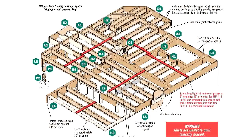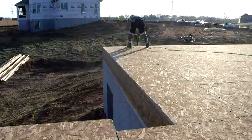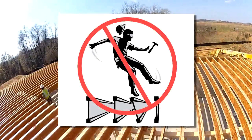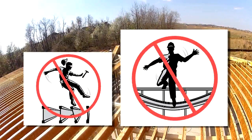I-joist top flanges must be temporarily braced before and during subfloor installation. Typically, 1x4x8 lumber is used for temporary bracing. Permanent bracing is supplied by the subfloor after it is glued and fastened. In multi-span continuous or cantilevered applications, I-joist bottom flanges require permanent bracing as well. Gypsum board serves this purpose for assemblies with finished areas below. It is important not to walk on or load a floor that has not had the subfloor permanently installed, because the I-joists may topple over.